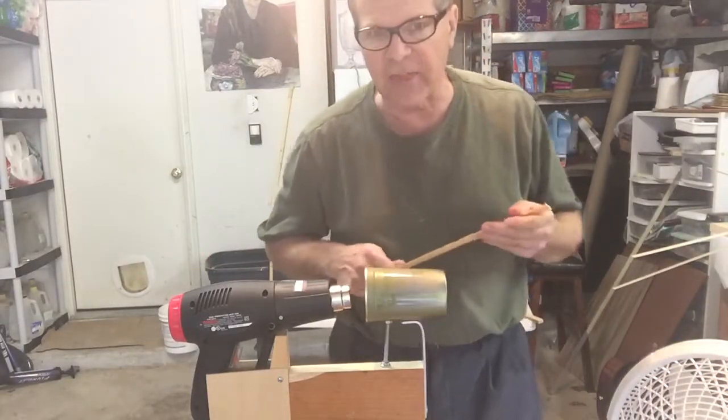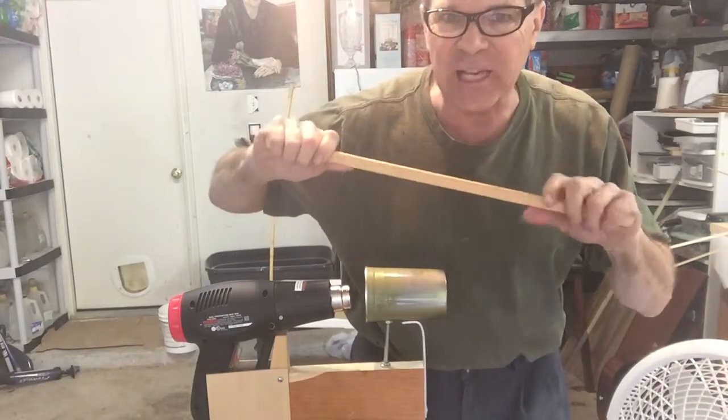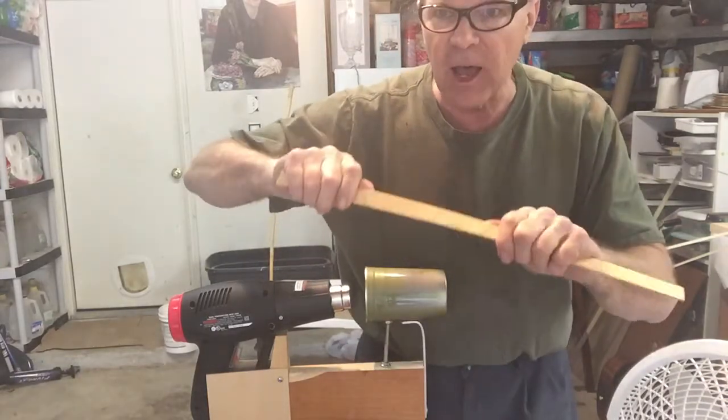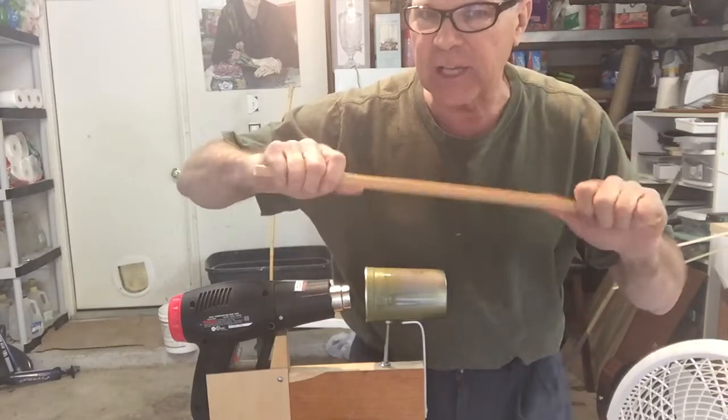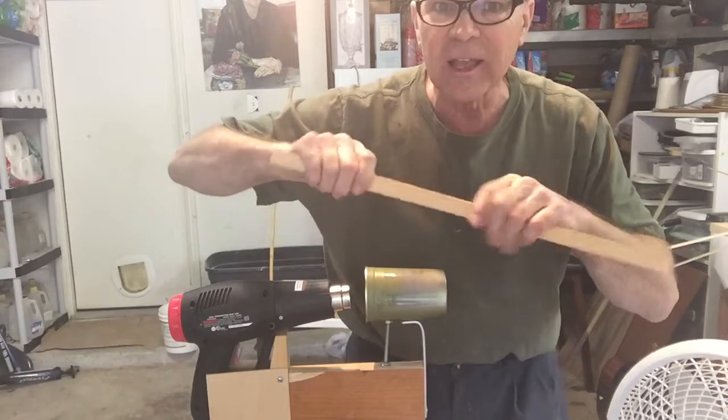I thought I'd show you this neat little project I just got completed. I had a friend of mine call me the other day asking if I had a wood bender, and I did not. I thought, well, that's something I should have. But I priced them out — they're like $250 or more. I said no way.